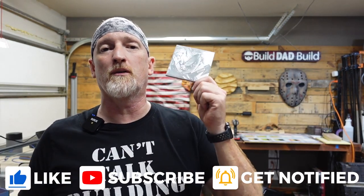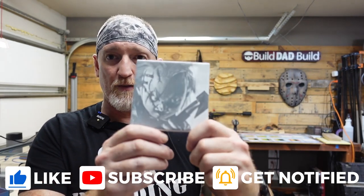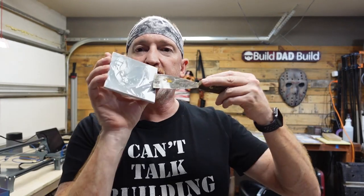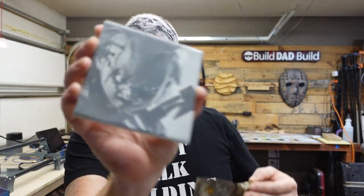Alright guys, in this episode we are going to be lasering these tiles using a technique known as the Nicky Norton White Tile Method. Now the beauty of this method is that once you do this method, it makes the tile indelible, which means that you can't scrape it off. No scrapies.